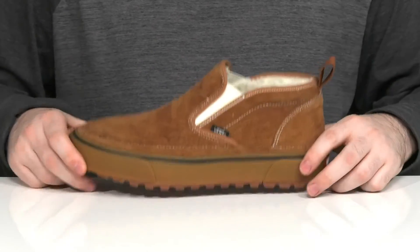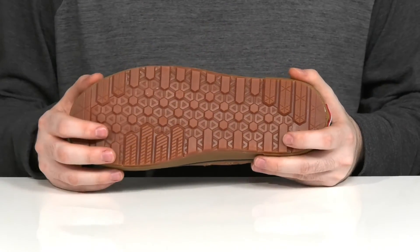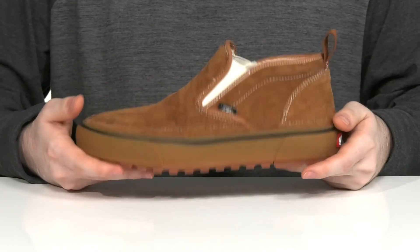It sits on top of a vulcanized lug rubber outsole that uses the reverse waffle tread pattern to give you lots of grip and durability with a lot of flex as well.